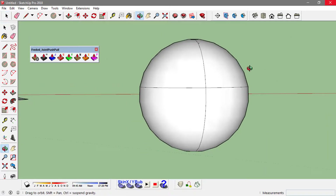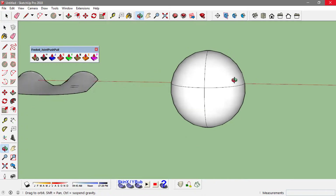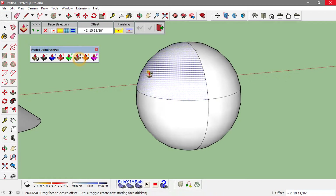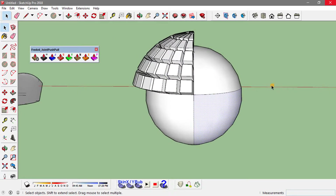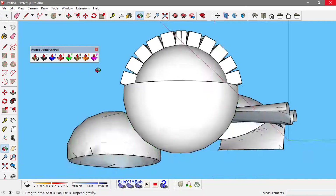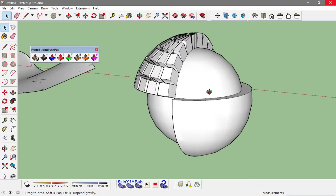This way I can play with the geometry of these parts individually and very differently. On this part of the sphere I want to use the Normal Push Pull tool to get this surface. On this part I'll use the Round Push Pull tool — and this shows you the difference between the Round Push Pull and Normal Push Pull options.